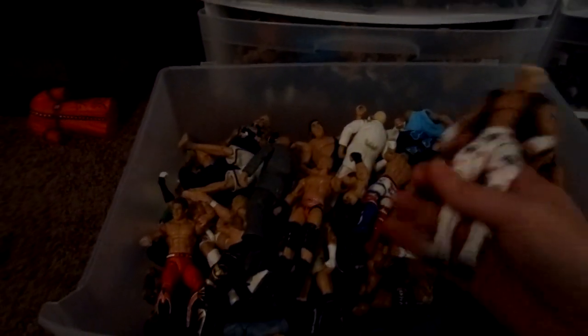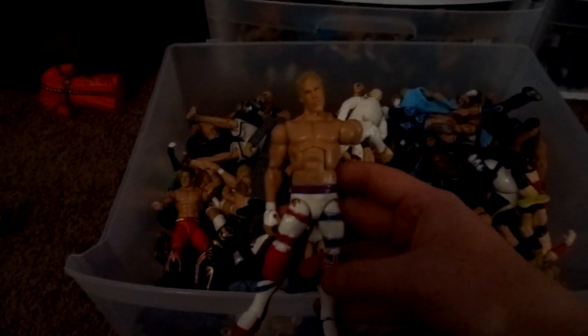Samoa Joe. Zack Sabre Jr. Another Dolph Ziggler Custom. Another Dolph Ziggler Custom — I guess I like Dolph Ziggler a lot. Luke Harper. Will Ospreay. Jake Crist. Dave Crist to go with him — Ohio's For Killers, a great tag team if you haven't watched them on the Indies. Kevin Owens. WrestleMania 18 Chris Jericho Custom.